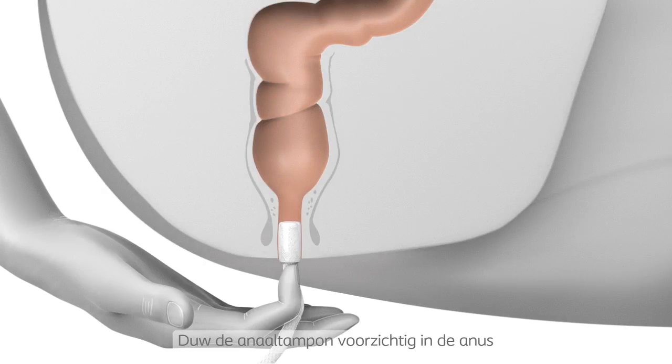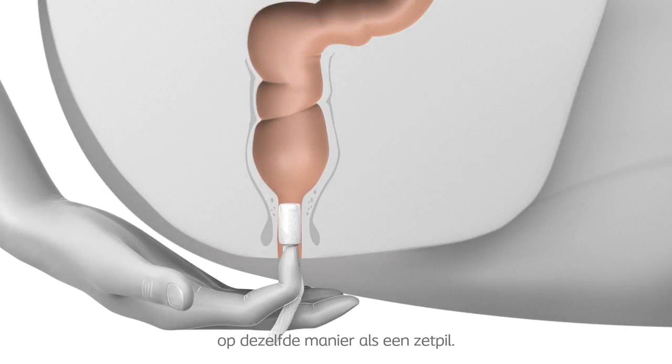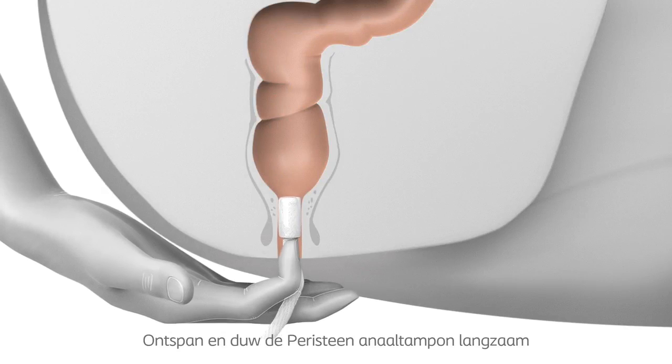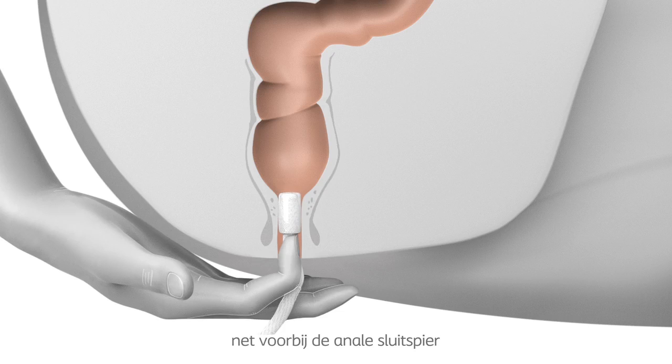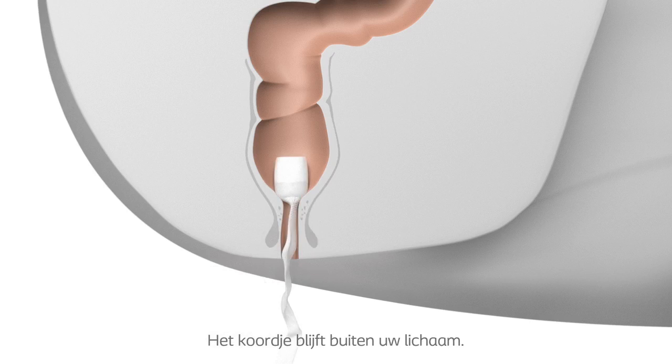Insertion: Insert the Peristein Anal Plug gently into the anus, just as you would with a suppository. Relax your muscles and gently push the Peristein Anal Plug just past the muscular opening of the anal canal — the anal sphincters — so that the entire Peristein Anal Plug is inserted into the rectum. Leave the gauze hanging outside of your body.